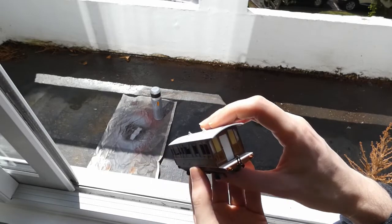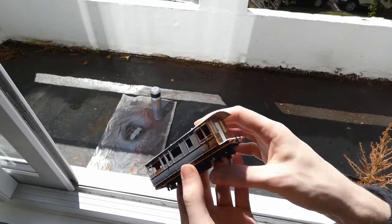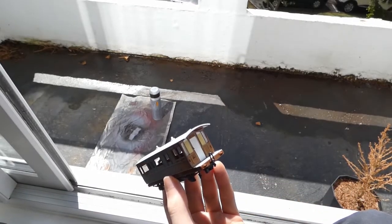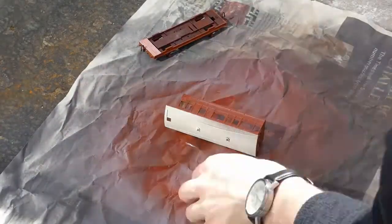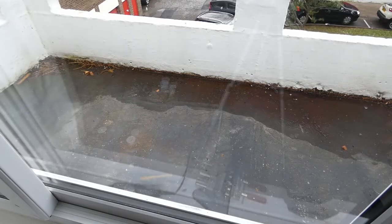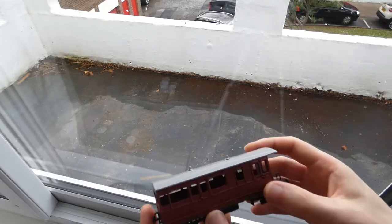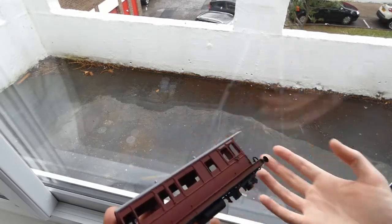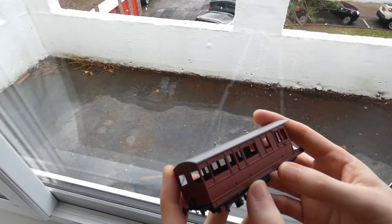I don't really know what livery I'm going for - I'm just going to start with some red oxide primer and then take it from there. Apologies for the view of my balcony. The torrential rain here the last couple of days has washed all the crap off the roof, so it's now all out here for us to enjoy. But I've got nowhere else to film at the moment, so here it is.